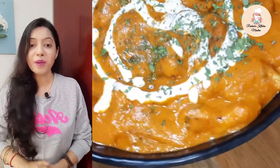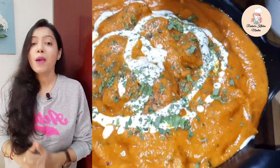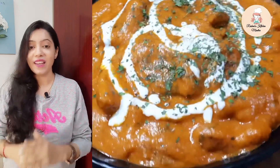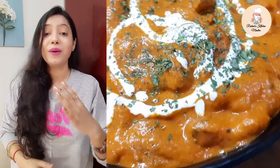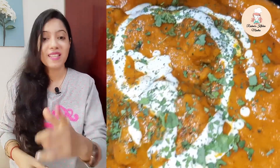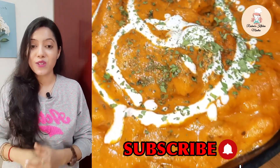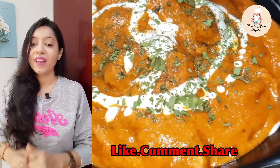Today I'm gonna show you one of my favorite dishes, that is Butter Chicken, also known as Chicken Makhani. Butter Chicken is one of the most popular chicken dishes in India, and today I'm sharing a very classic restaurant-style Butter Chicken recipe with you all. So without wasting time, let's get started. If you visit my channel today, subscribe to the channel and press the bell button to see each recipe.